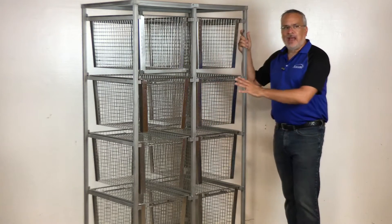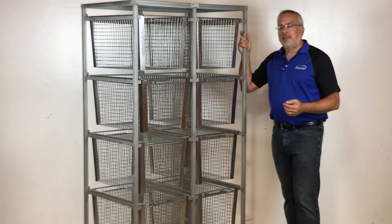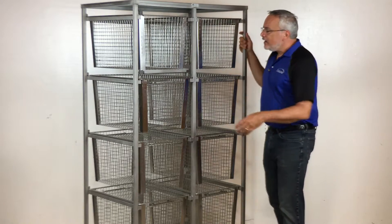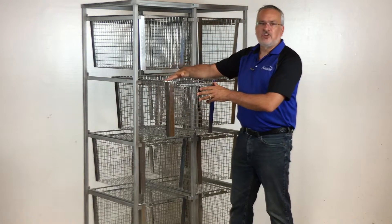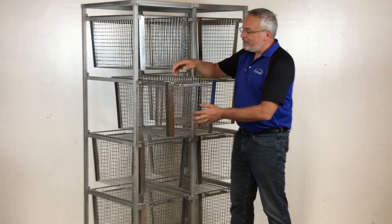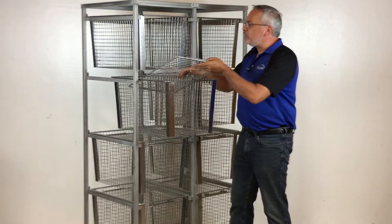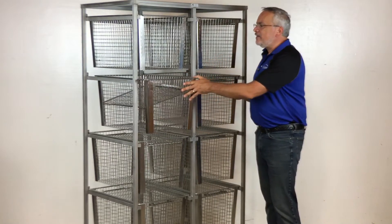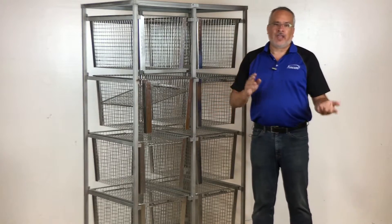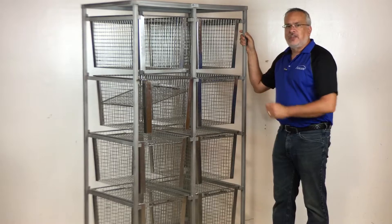This particular model has eight baskets on it. We also have a six-basket version and we can custom make them to whatever it is that you might want. The basket itself is 26 inches long, 18 inches wide, and 15 inches deep. It has a removable wire mesh lid on it as well, and basically it gives you the opportunity to load whatever you want into this basket. You can then either put the baskets through your cage wash or tunnel washer, or you can roll the entire unit into your cage washer.